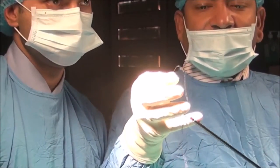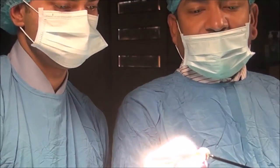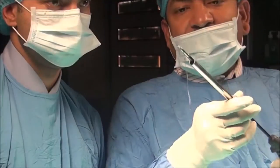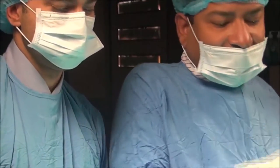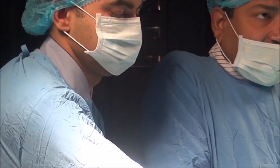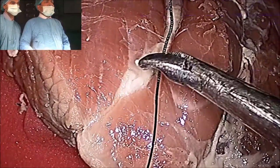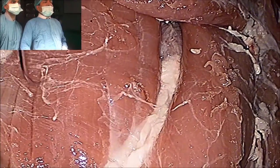You will take the suture from the half. First you will introduce your Maryland into the reducer, and then you will take the suture from the half so that the needle should be hidden into the reducer. You will hide the needle — the needle is endo-ski shape, so easily it will hide. Then you will drop it into the abdominal cavity. You will drop it in such a way that the tip should be towards the left and the tail should be towards the right.